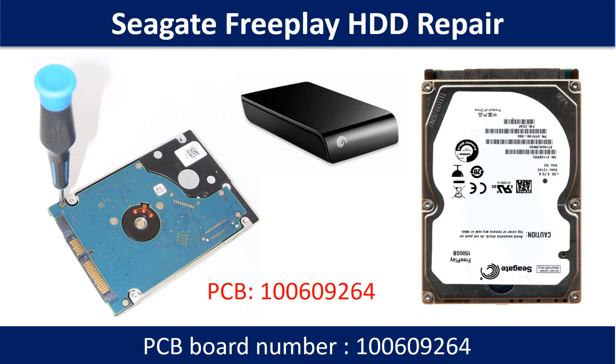Hello there. In this video we are going to talk about Seagate FreePlay hard drive PCB board repair and disk data recovery. Some of these model hard drives could experience this problem: the hard drive spins fine, no clicking sound or any other weird sound, but not detectable by any computer.